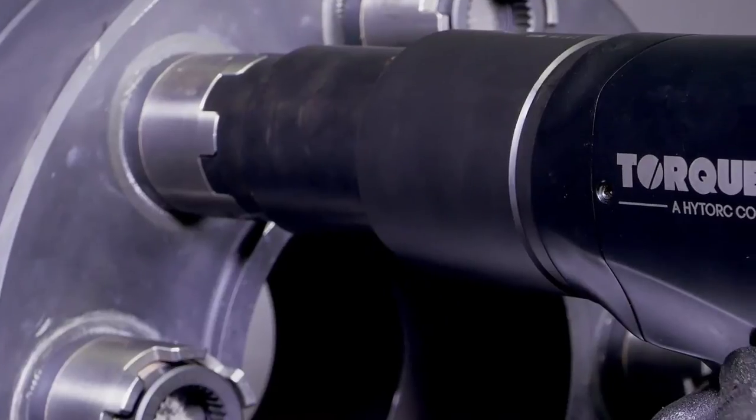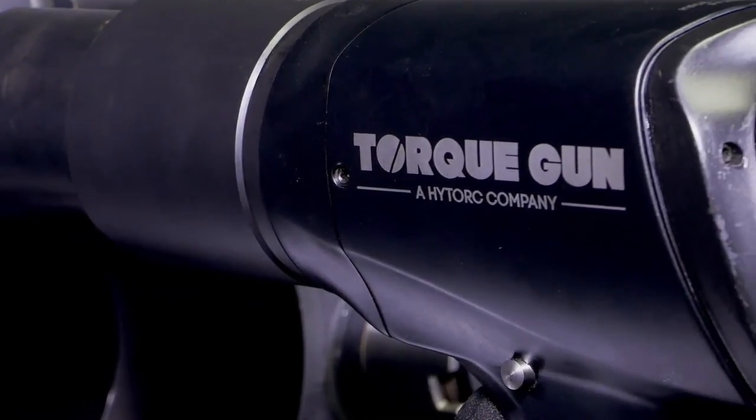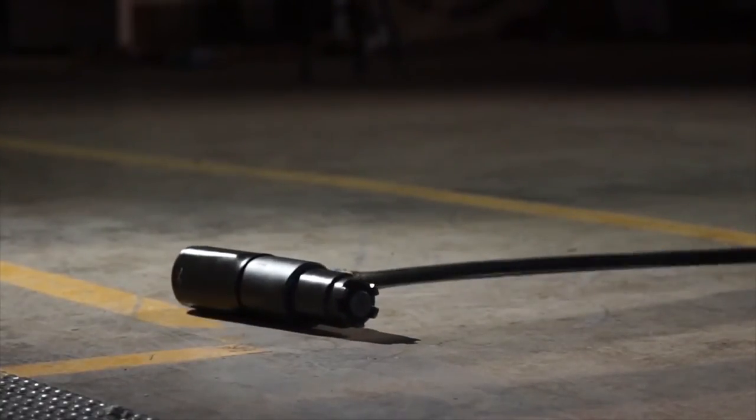The enhanced design of the planetary gearing system, combined with the use of innovative aluminum alloys, gives the new Digital J-Gun series the highest power to weight ratio in the industry and unparalleled durability.